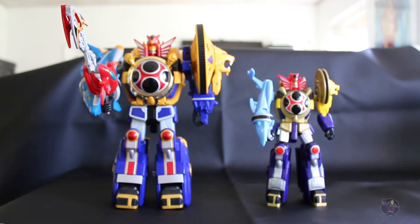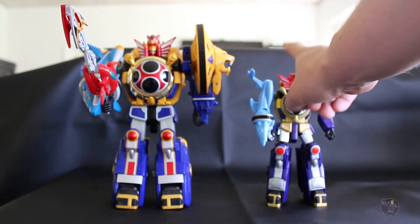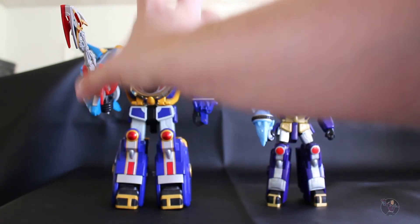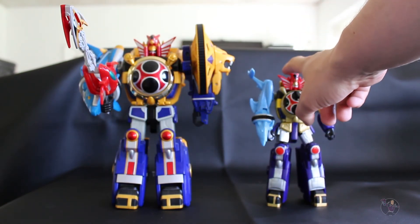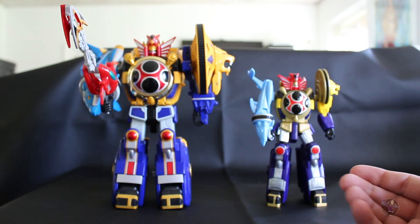Obviously with the different sizes compared to the American release of the Megazord versus what you get on this one, I kind of prefer these ones because they're more poseable, where the American one is more stationary and static. With this one you can actually pose them fighting other Megazords or the bad guys from the other lines if you wanted to.